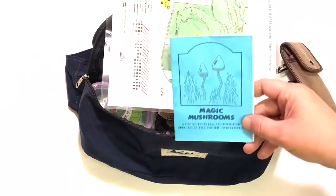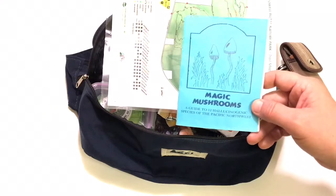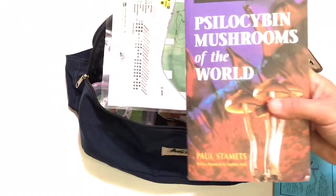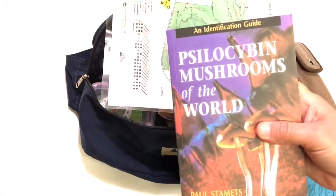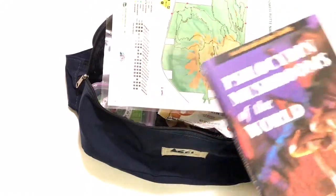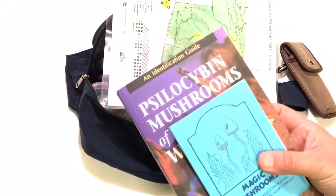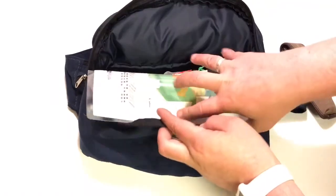There are a couple of other guides I sometimes use. One is called 'Magic Mushrooms of the Northwest: A Guide to Twelve Hallucinogenic Species of the Pacific Northwest,' and then there's Paul Stamets' field guide to psilocybin mushrooms of the world. Depending on the time of year, I tend to keep these two books in my backpack during mushroom season.